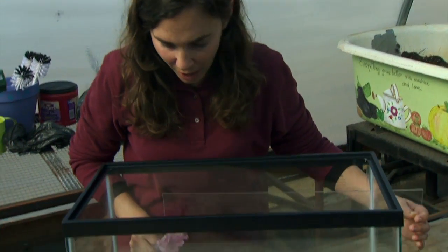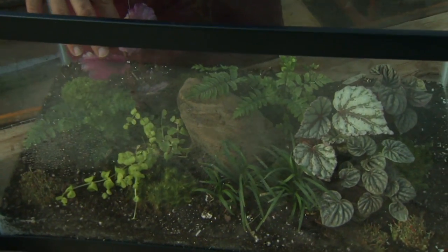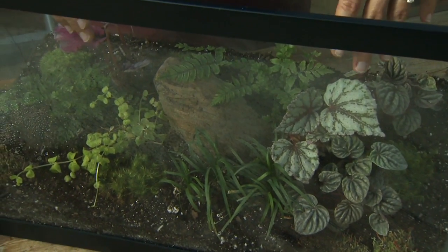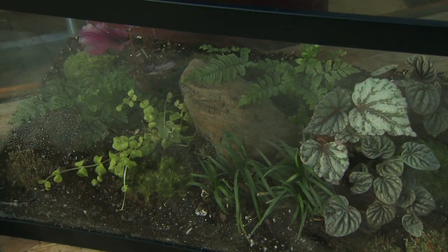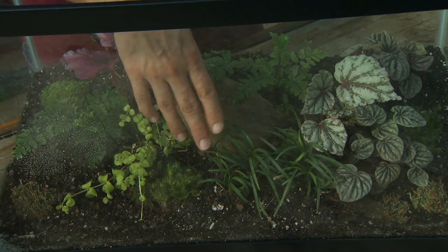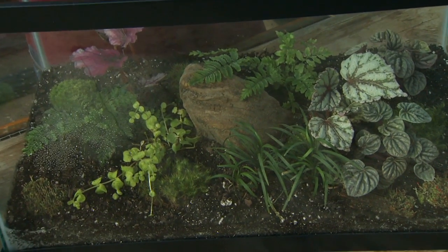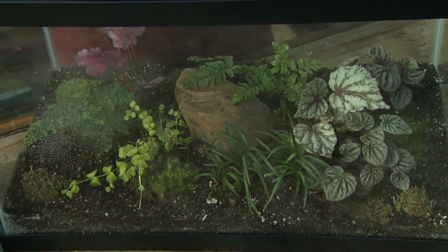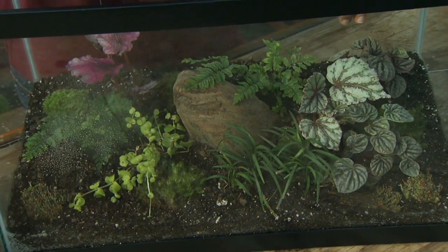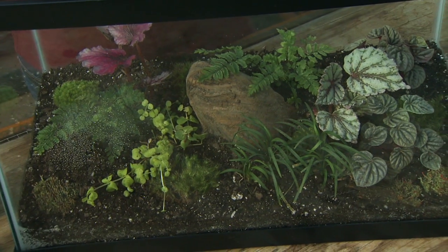Fertilizer is also not required in our terrarium because we want our plants to grow slowly. If we put a lot of fertilizer in there, they're going to grow too fast. However, if you notice that the foliage is starting to become a little chlorotic or pale, that's an indicator that the plants have used up available nutrients, and we can fertilize, but we want to use one quarter of the recommended rate shown on the label.